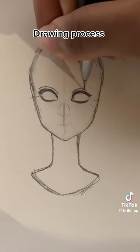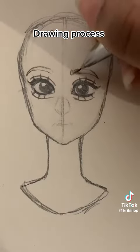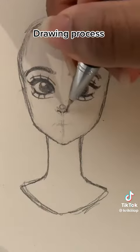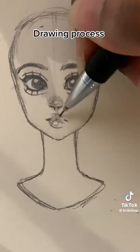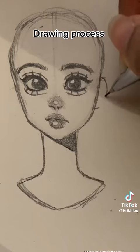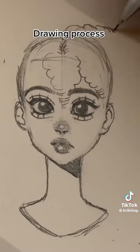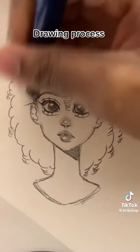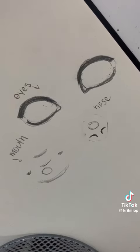I usually give my drawing original features so they can look different from each other. Make sure to make the ears between the eyes and the nose. Here is a mini tutorial for the eyes, nose and mouth.